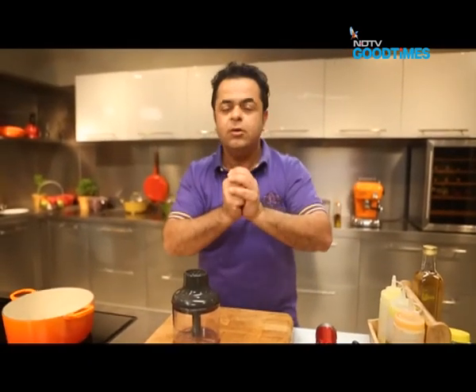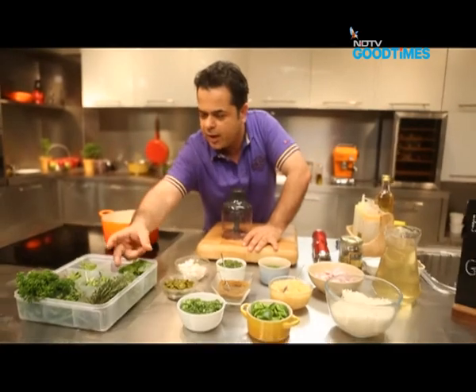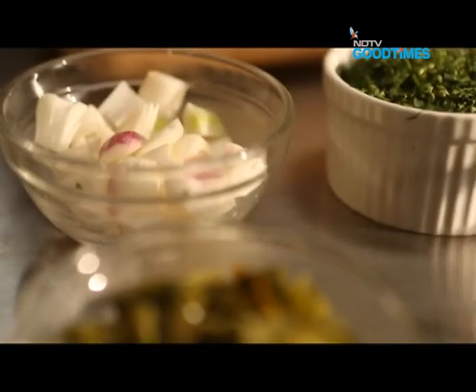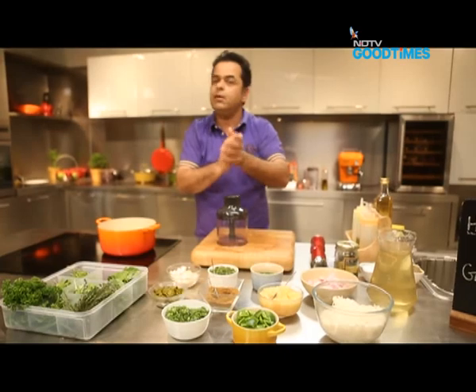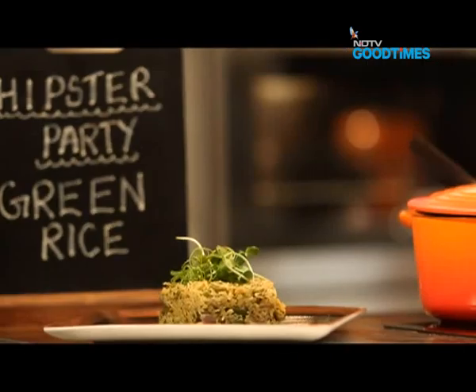Let's cook some green rice. What do I need for green rice? Lots of green things. Look what I have here — thyme, oregano, parsley, spring onions, coriander, green onions, jalapenos and the works. Let's start by making this groovy green puree.